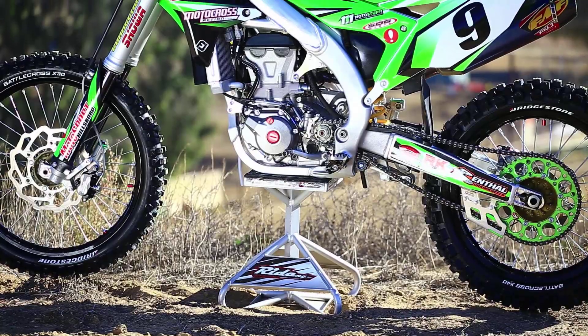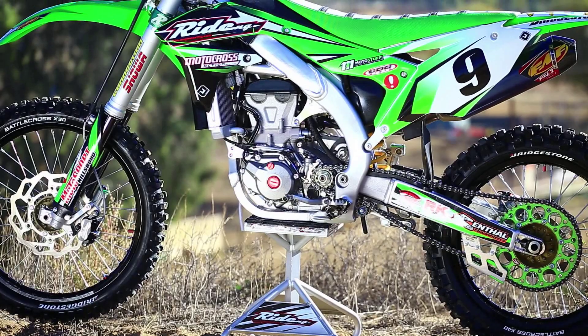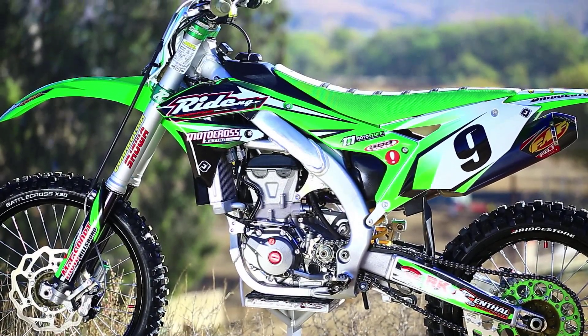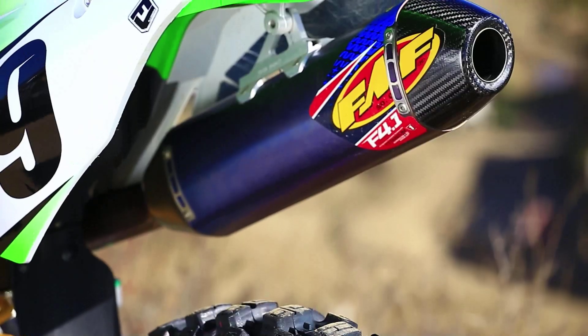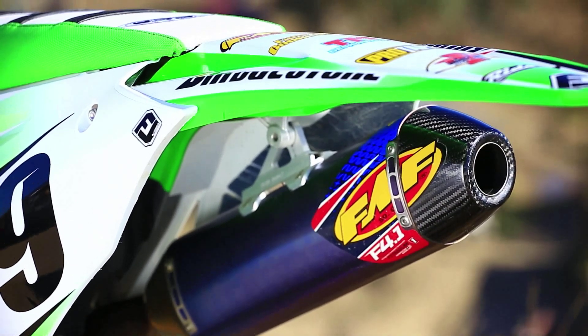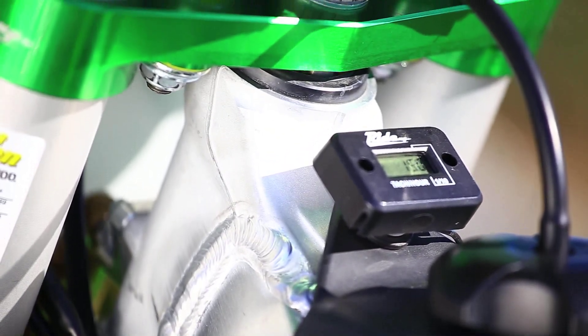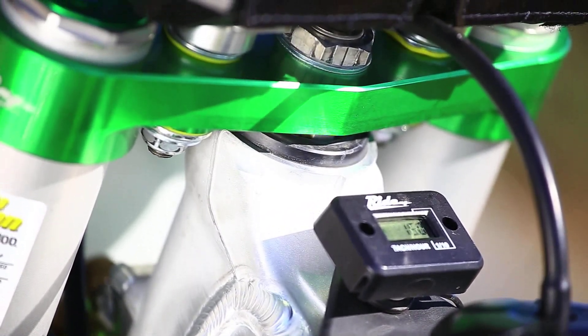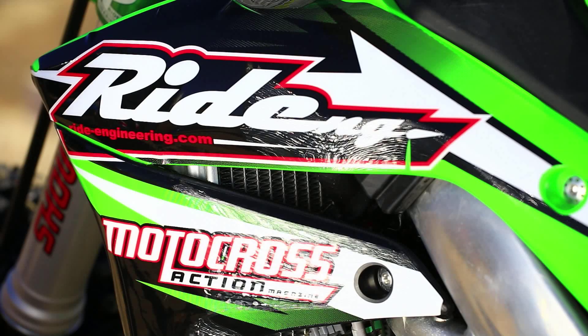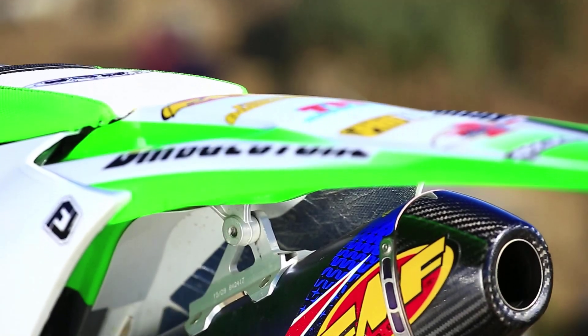The last thing we did to try to make the bike turn as good as it can is we actually wanted to take some weight off. We did that with a few different items: the FMF Titanium Exhaust System, Think Technology Lightweight subframe, our triple clamps, and other small accessories. We also added an aluminum hardware kit that holds on the plastics. These changes netted a weight savings of a little over four pounds.